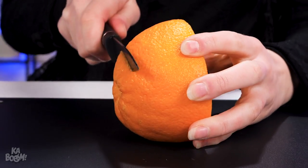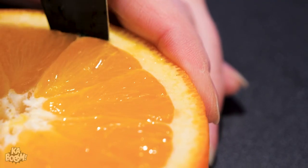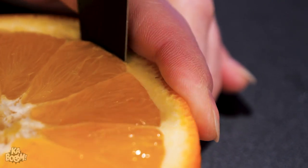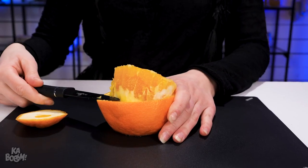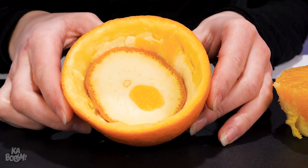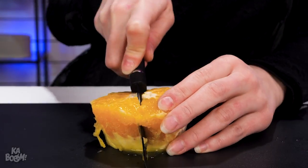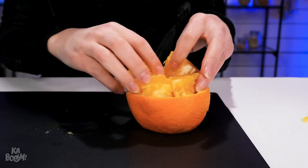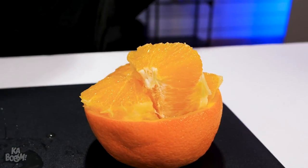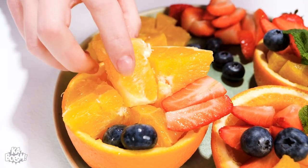I'm gonna make a fruit cup out of this orange. Slice carefully along the edges, then scoop. Save the pulp for later. Put the bottom slice inside to make a cup, put these back in, and arrange them nicely. Eat more fruits. Yum. Juicy.